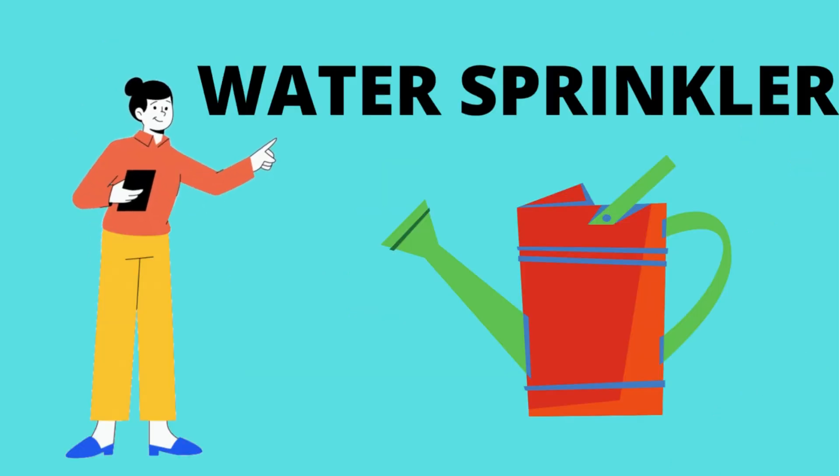What is this? Water sprinkler. This is a water sprinkler.